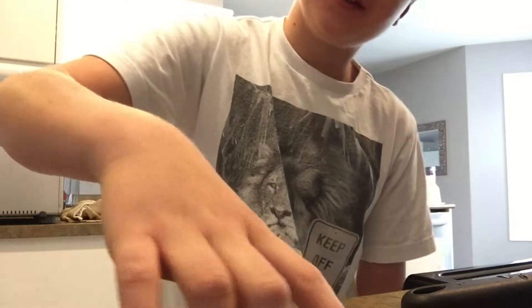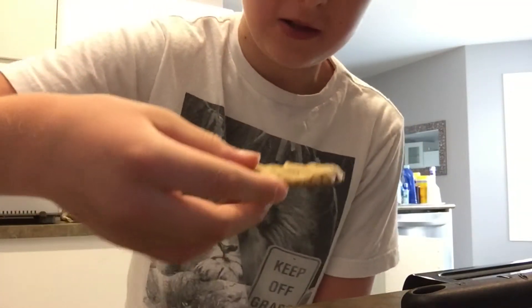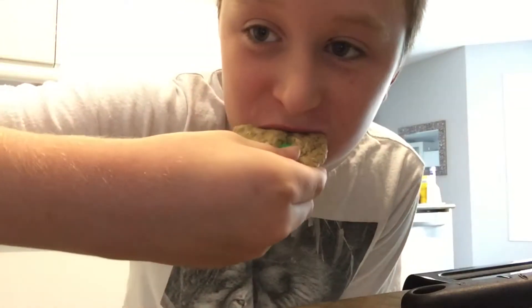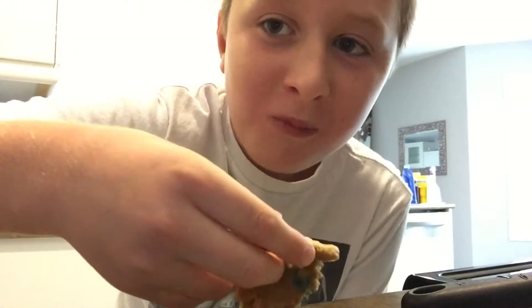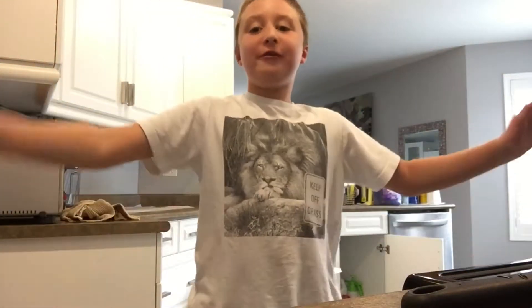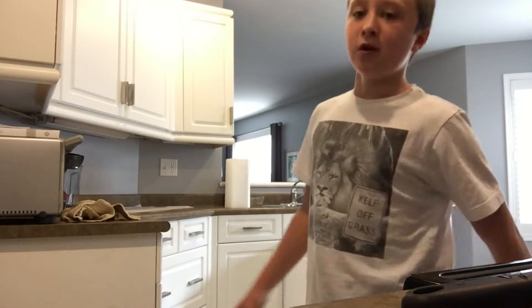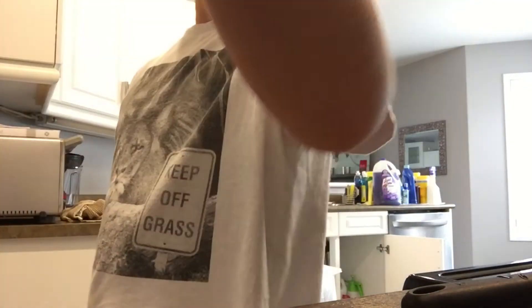That's good. The cookie itself is good, but with the M&M's it tastes even better. This cookie is excellent — good job! At the beginning it looked like syrup, but now it looks like this. I hope you guys enjoyed this video — I'm making a cookie. I'll see you next time, peace!